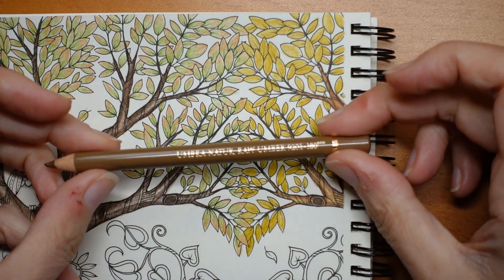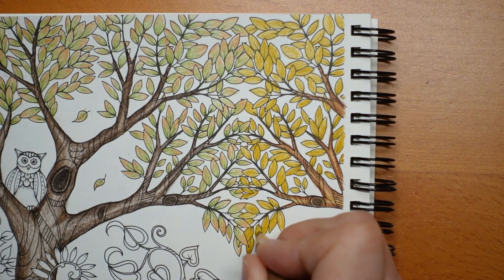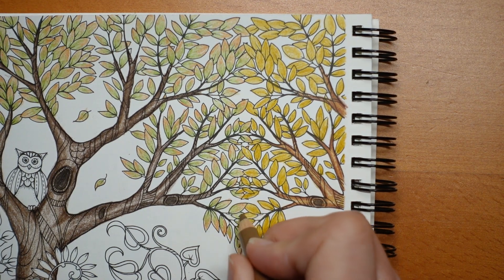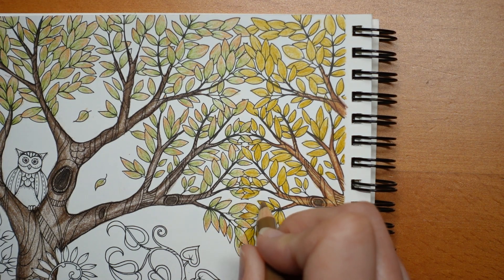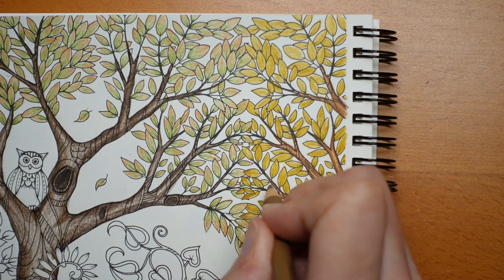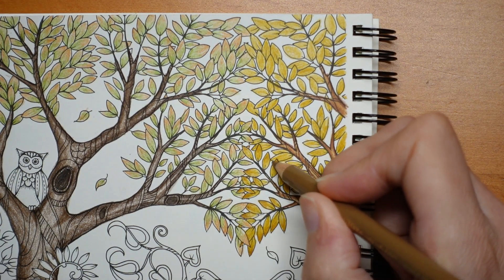I'm going to try the raw umber - I don't know if it's going to be different enough to show up, but I'm going to try it just on the tips here. Oh, that's working! It's making them look even more gold, which I think is rather nice. I guess I do use these two colours to make gold normally - a dark brown, a walnut, a dark umber, a Van Dyke or something, then the raw umber, then a green gold, and then usually a yellow - could be an ochre or an opaque yellow. Sometimes I use cadmium. Depends how bright I want it to be.